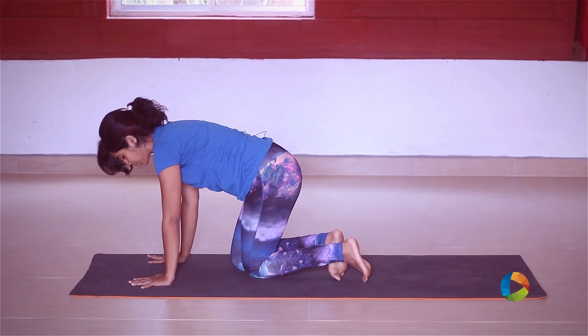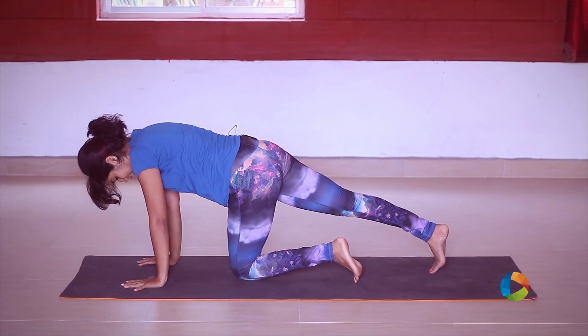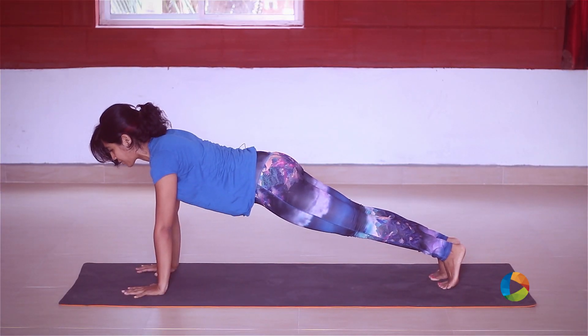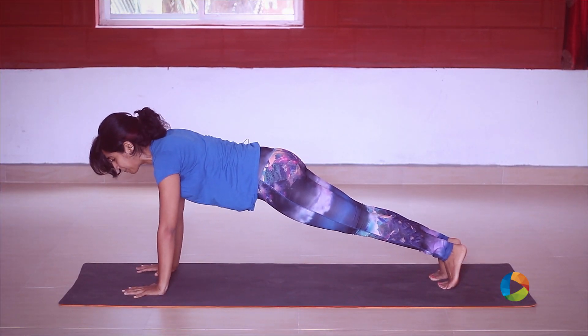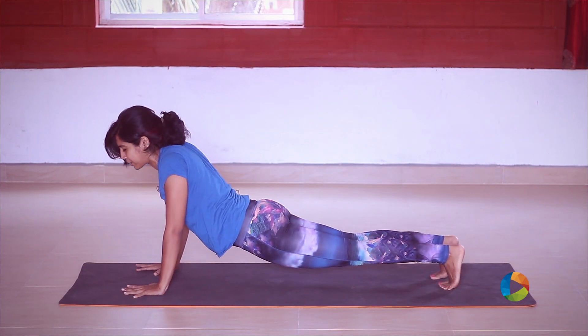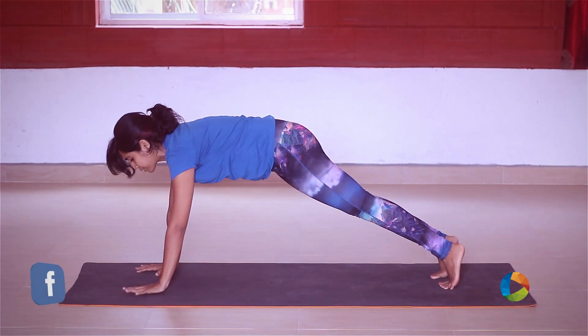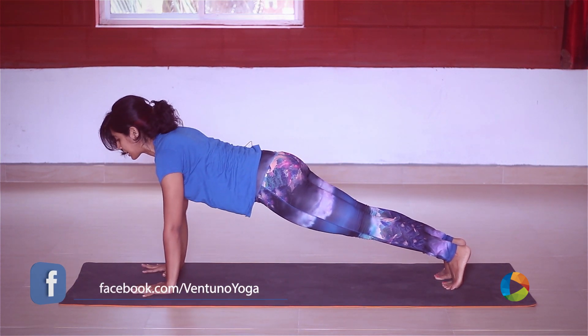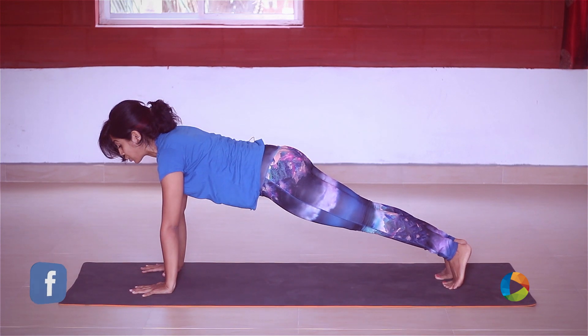Bring your hands underneath your shoulders and extend your leg till your toes touch the ground, then the opposite one. Always keep the body in a straight line. People will have the tendency to drop their hips — that's really bad because you'll hurt your lower back. So always pull through your belly, make sure the body is in a straight line, roll the shoulders, keep the body really nice and long, and engage your thigh muscles.